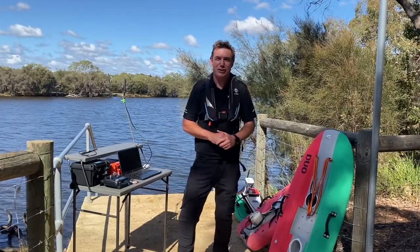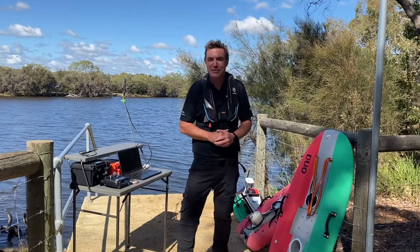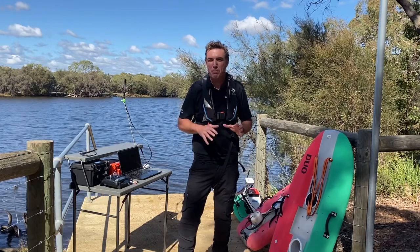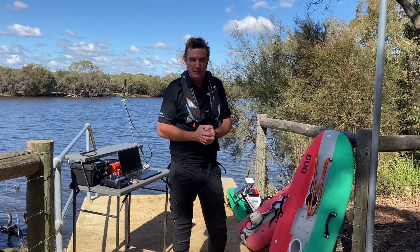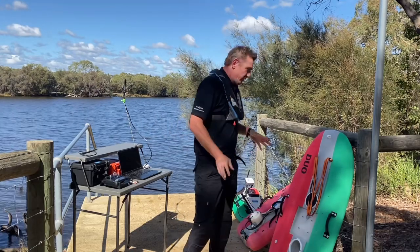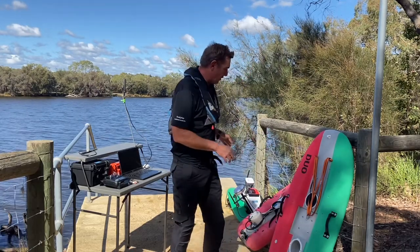Today's share from the field is on USVs, or unmanned surface vehicles, and in particular portability — as in how easy they are to get in and out of water bodies. I've got three boards here and I'll take you quickly through them.